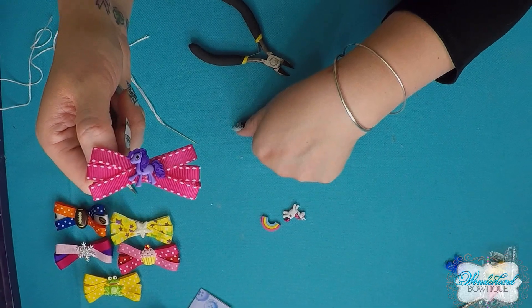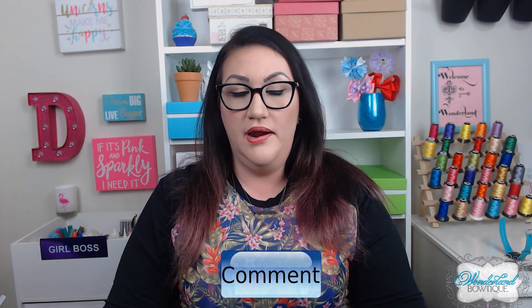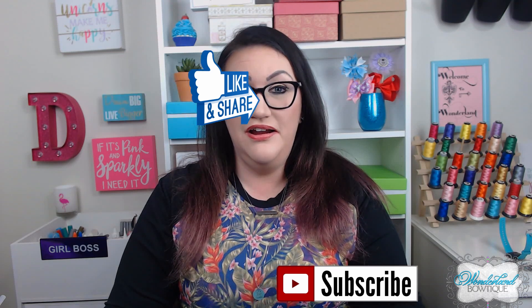And there it is — it's complete! Welcome back makers, congratulations on making your three loop bow. If you have any questions, leave a comment below or reach out on Facebook or Instagram. If you liked this video, give it a thumbs up, share it, and hit the notification bell. Watch my other tutorials for the basics like lining an alligator clip and fray checking. It's Denise from Wonderland Boutique — hope to see you again real soon, bye bye!